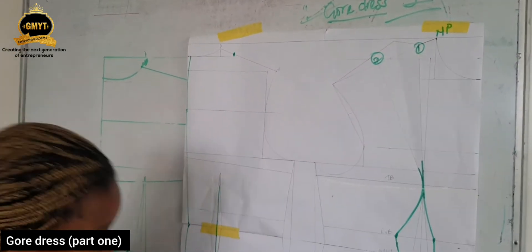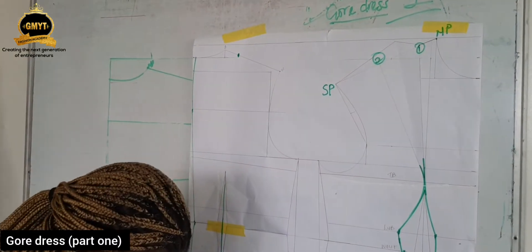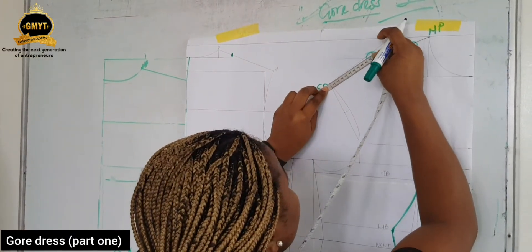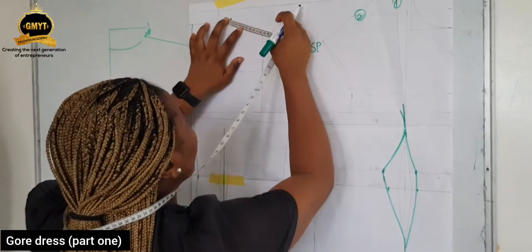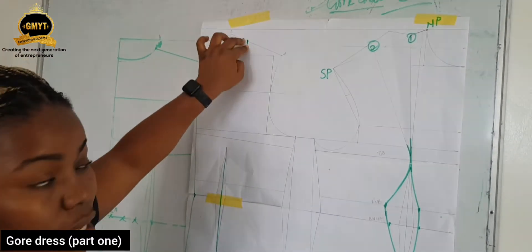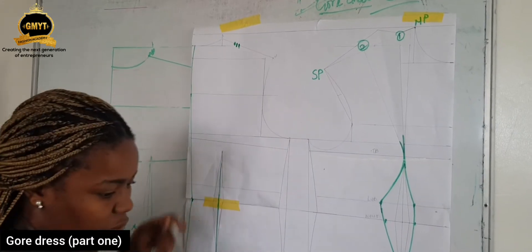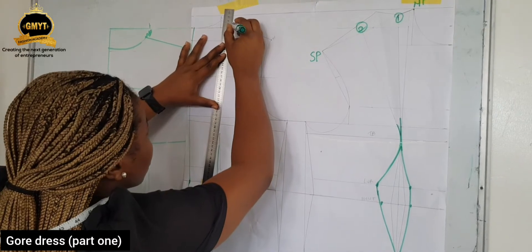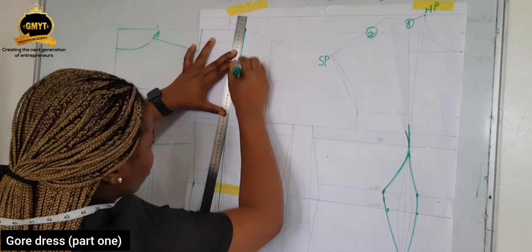But before you do that, also measure from your SP — your center front SP, which is your shoulder point — to the second dart leg. I have 10 cm. Now bring the 10 cm here and mark. If you check, they don't meet. That means we have a little excess at the center back — it doesn't matter. All you need to do is get the midpoint of whatever excess you have. Now connect this to this, and then connect the other one that you measured to it.